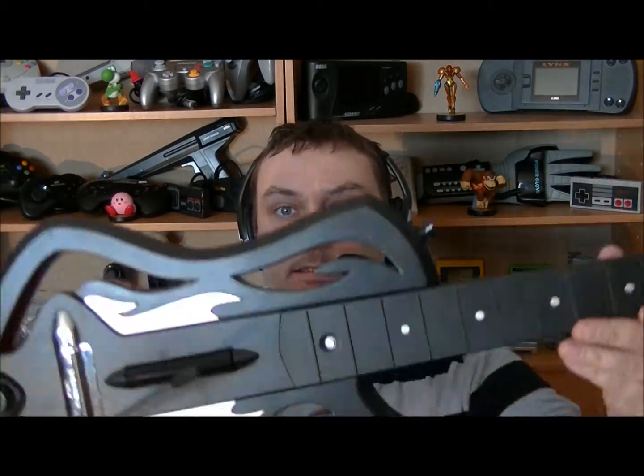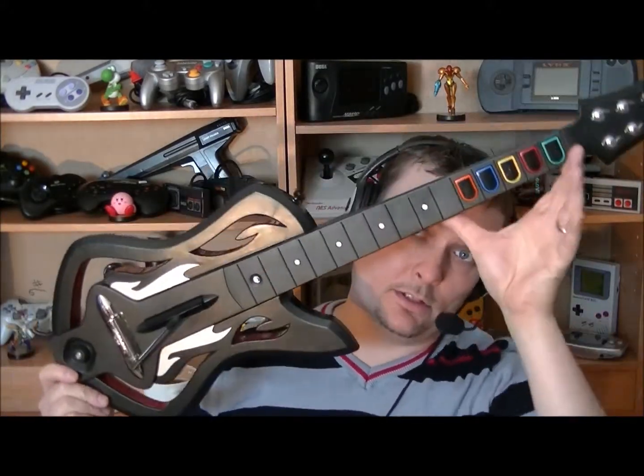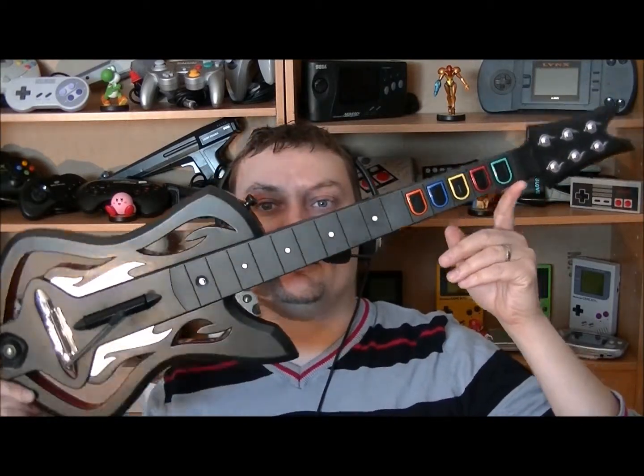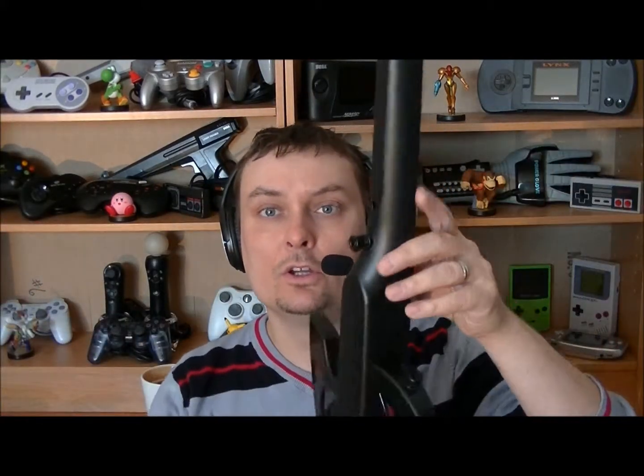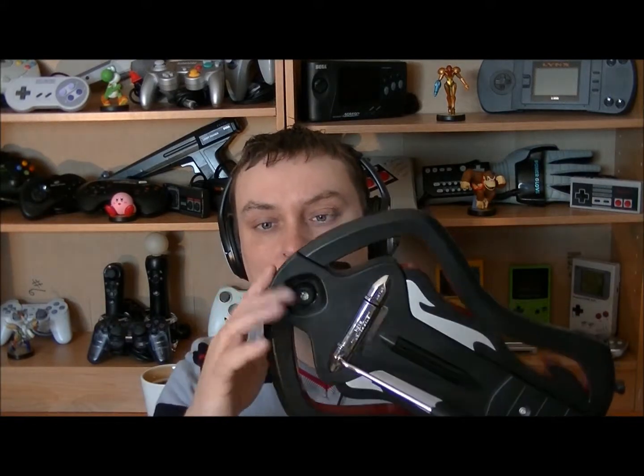Deuxième chose que j'ai trouvé au Village des Valeurs, et très très content de l'avoir : c'est cette magnifique guitare — une guitare Warrior of Rock pour la Xbox, guitare sans fil. Il manque peut-être la strap pour pouvoir jouer, mais je l'ai justement là-bas. Le petit défaut c'est que la pin est cassée ici, mais avec un peu de Crazy Glue on va pouvoir la réparer. C'est une très belle guitare qui m'a coûté seulement 5,99$ au Village des Valeurs — c'est une guitare qui va en valoir facilement une cinquantaine de dollars quand je la vende.